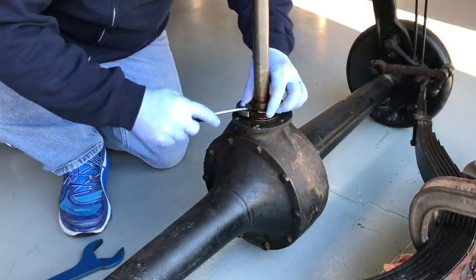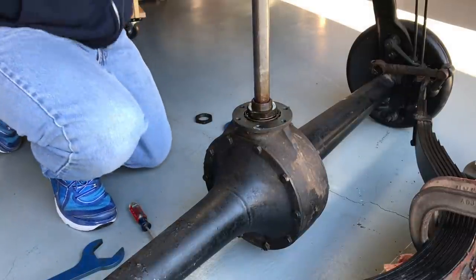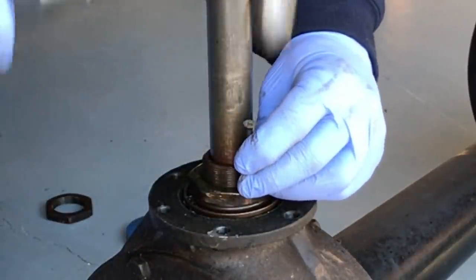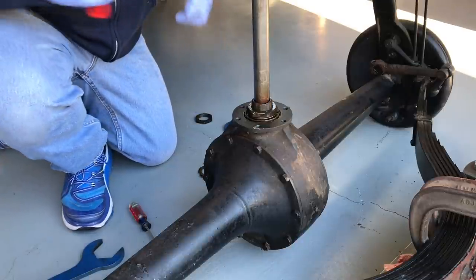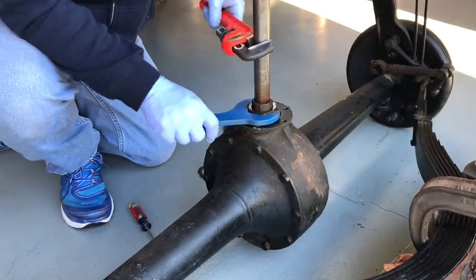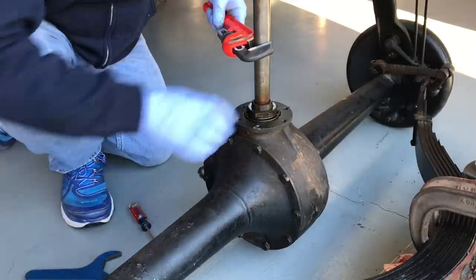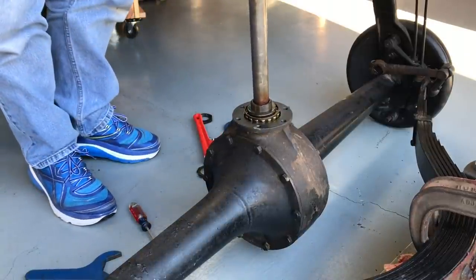Before we remove the bottom nut, we're going to index it so we can put it back exactly where it is now — to keep our preload sitting the way it is, assuming it's correct in the first place. We'll find where the index is and use a sacrificial screw — or a punch if you can find yours — to make a mark on the nut. So theoretically we can put it back exactly where it was. Pipe wrench on the shaft, and off with the nut.